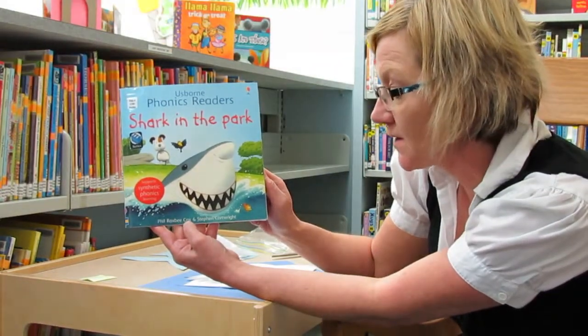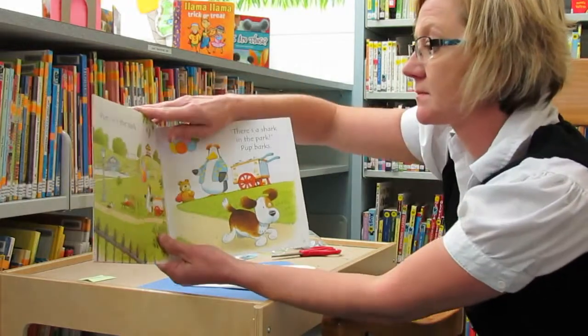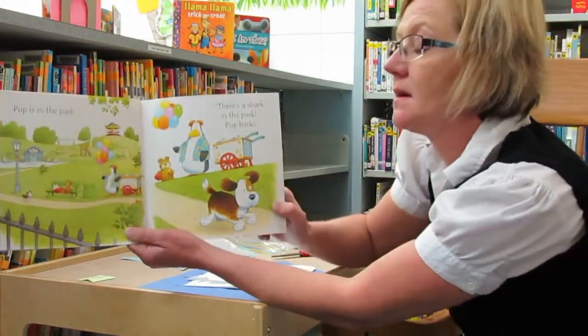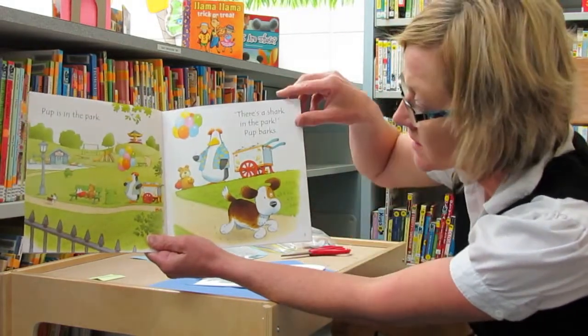Shark in the Park by Phil Roxby-Cox and Steven Cartwright. Pup is in the park. There's a shark in the park! Pup barks.